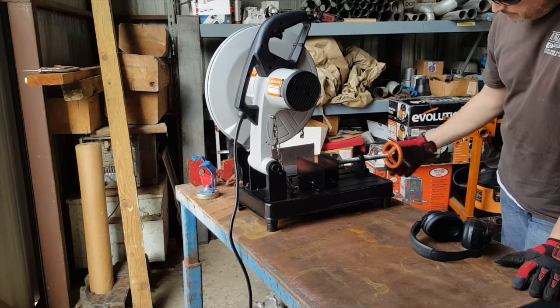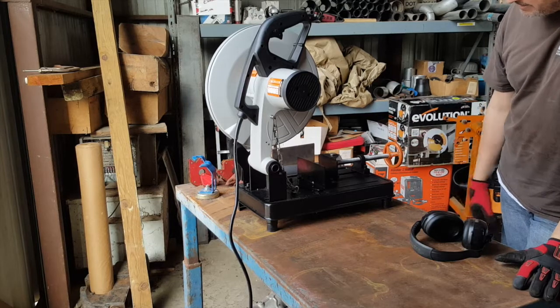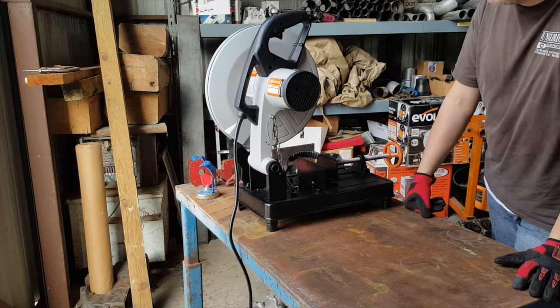Also, I always have to basically wind my Rage 2 whenever I want to remove something — that's kind of a drag — whereas on my Harbor Freight it's a quick release and it pops out, and the piece can slide back and forth fairly easily.